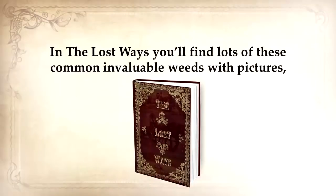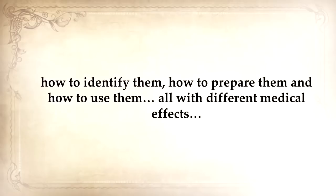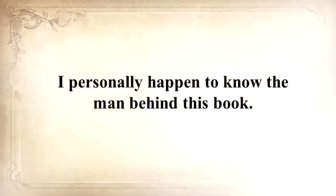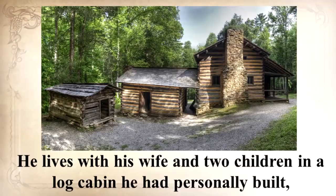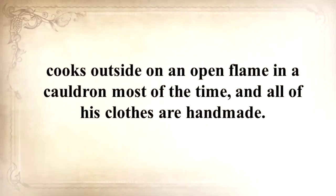In The Lost Ways, you'll find lots of these common and valuable weeds with pictures — how to identify them, how to prepare them, and how to use them, all with different medical effects. Because when the medical system collapses, this will be the only option you have to heal yourself. I personally happen to know the man behind this book. Claude is an old-fashioned guy who lives with his wife and two children in a log cabin he personally built.